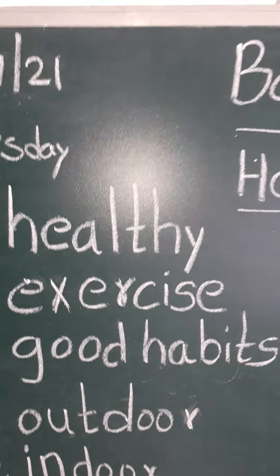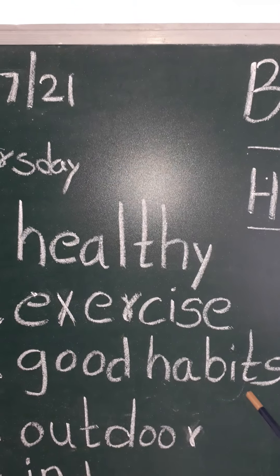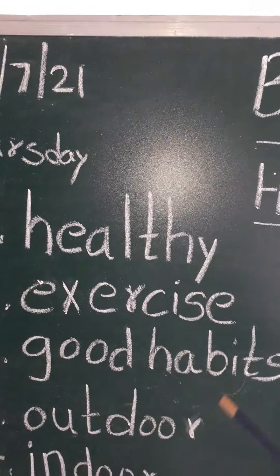Good habits. G-O-O-D, good. H-A-B-I-T-S, habits. Good habits. G-O-O-D, good. H-A-B-I-T-S, habits. Good habits.